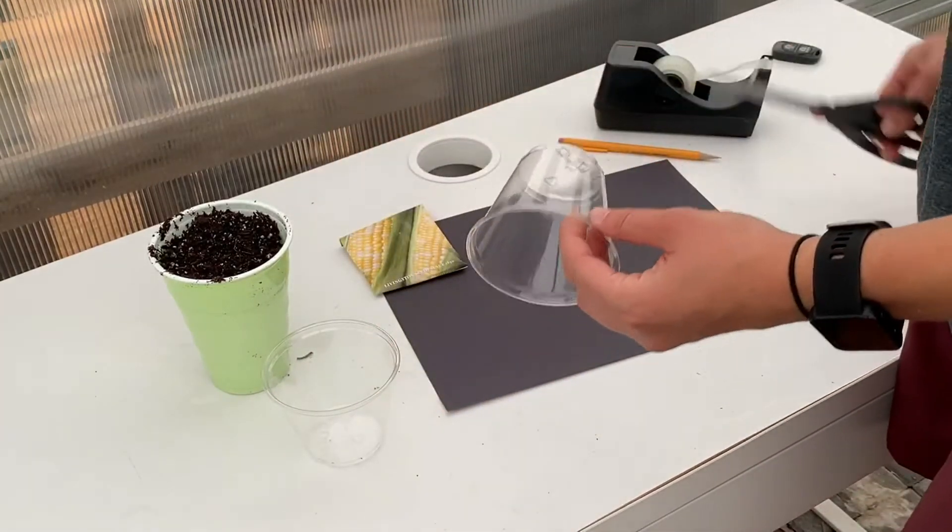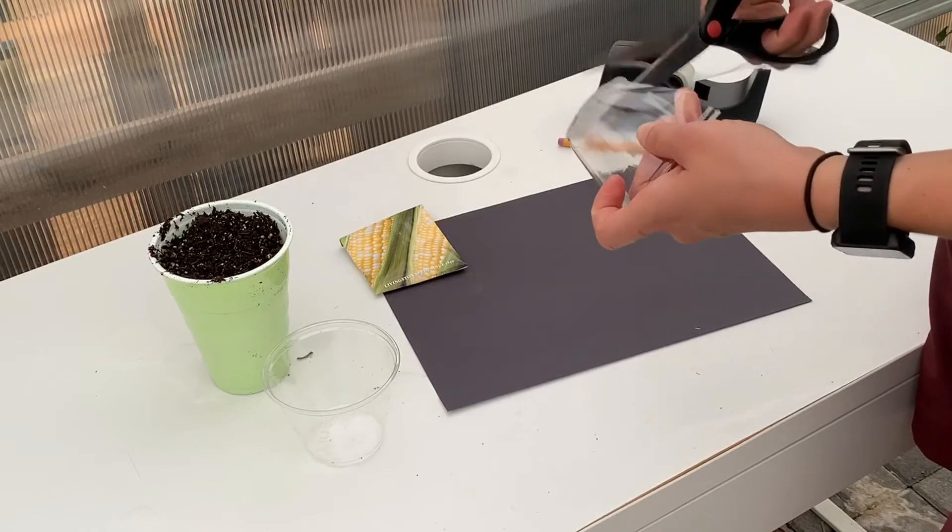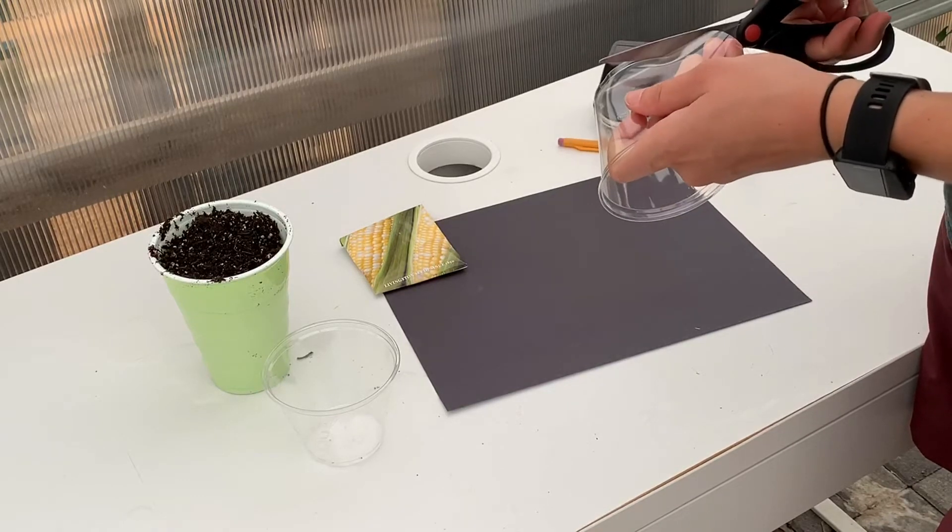First, take one of the plastic cups and cut down the side of the cup so it's easier to cut out the bottom and around the lip. This will be the template to make the paper sleeve.